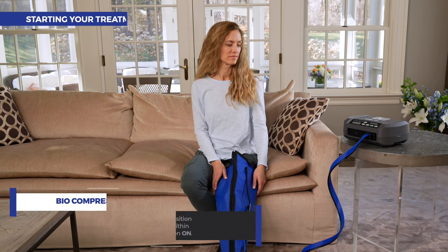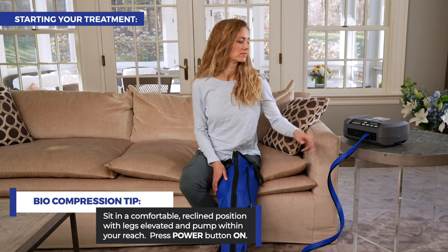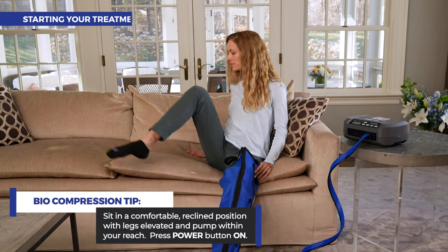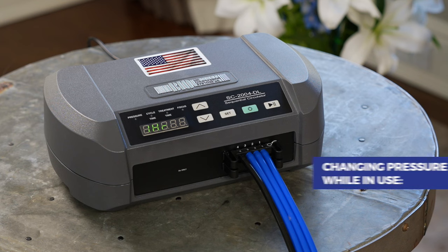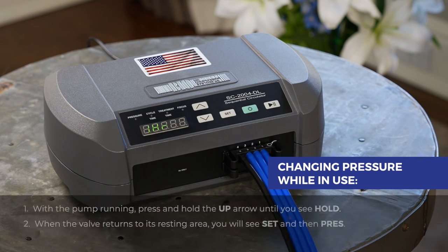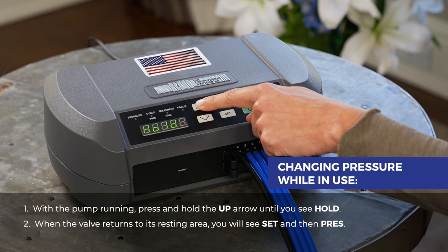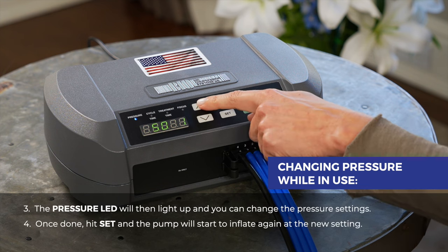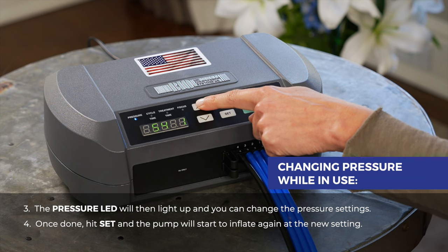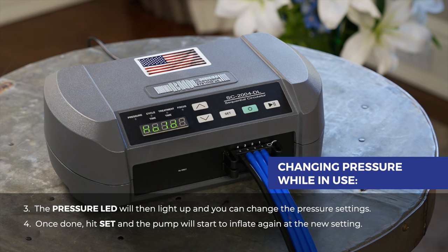To start your treatment, sit in a comfortable reclined position with your legs elevated and pump within your reach. Press the power button on. The settings will appear on the LED display and the pump will start. To change the pressure setting while in use, press and hold the up arrow until you see hold. When the valve returns to its resting area, you will see set — then press. The pressure LED will light up and you can change the pressure settings. Once done, hit set and the pump will start to inflate again at the new setting.